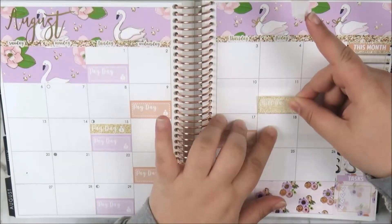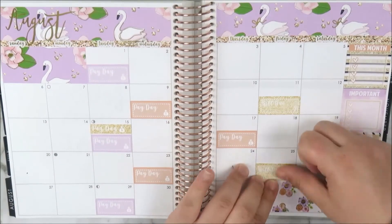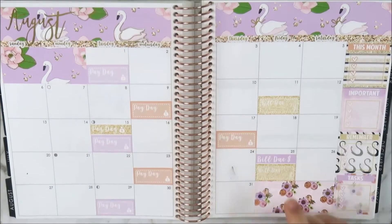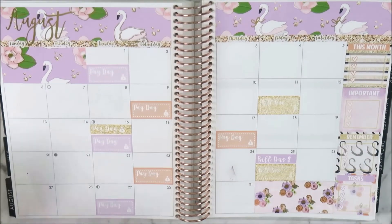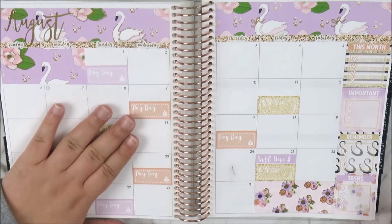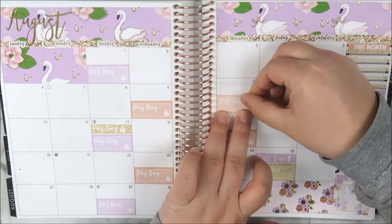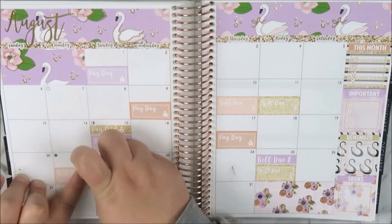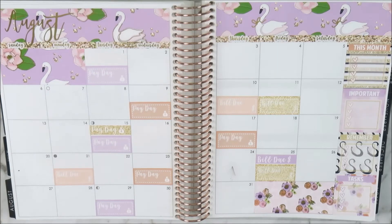Now I'm working on the spreads. I'm taking the payday half boxes and placing those on the three Tuesdays, Wednesday, and Thursday. I got all the paydays down, and she also has thinner ones so I popped a payday on the 15th because my Ebates check is coming through. I use that as a payday as well.